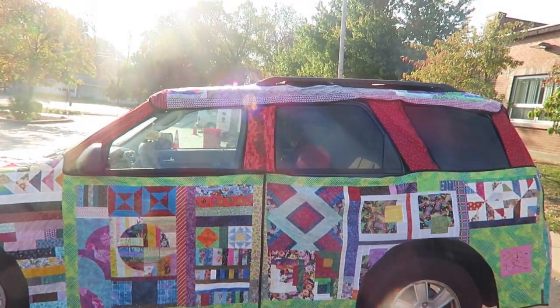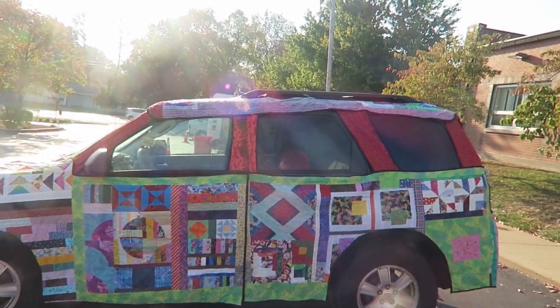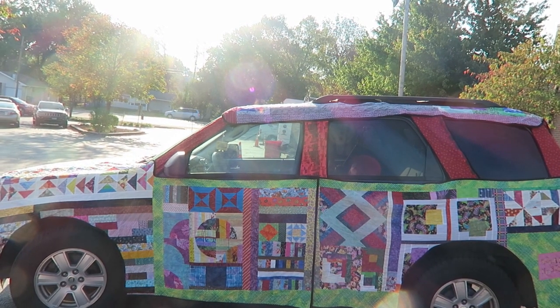It's going to be interesting to see if I have this car for the next quilt show. But that is all that I have for you. I thank you for watching this part and I'll come back with quilts from the show next.